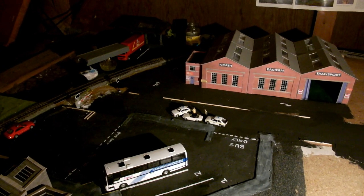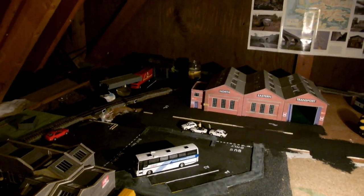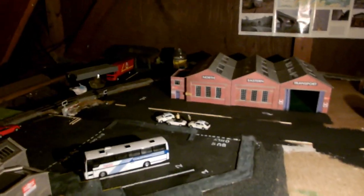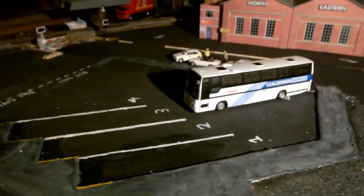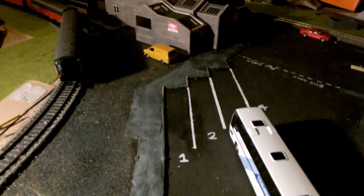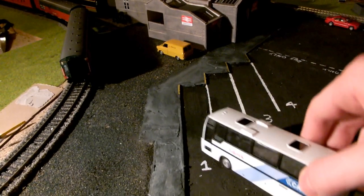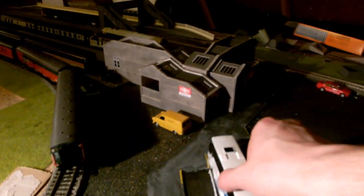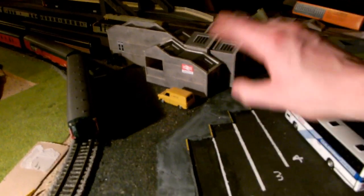This is where the majority of the work has been done — it's progressed a lot. There are now markings in the bus area, so you can see the bus lanes — four different lanes, different sizes. I've painted the curbs yellow for where passengers will be getting on the buses, you know, health and safety and all that.